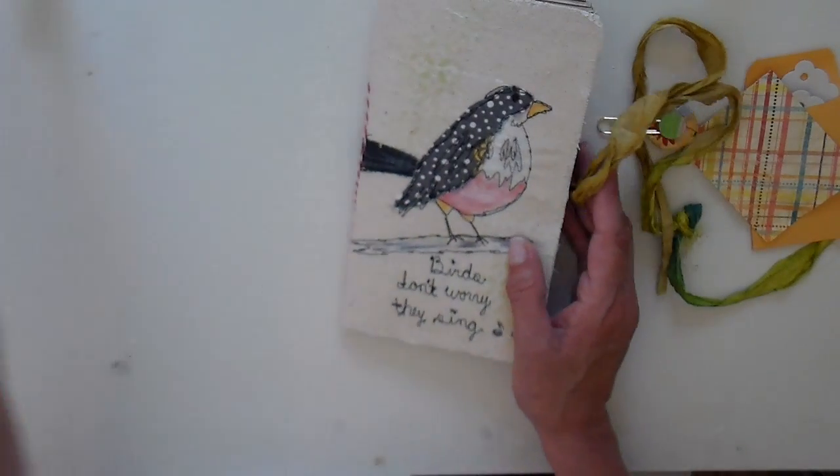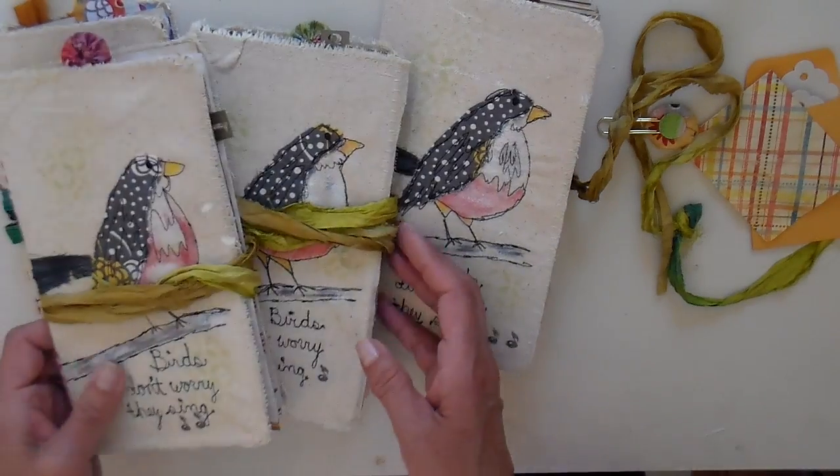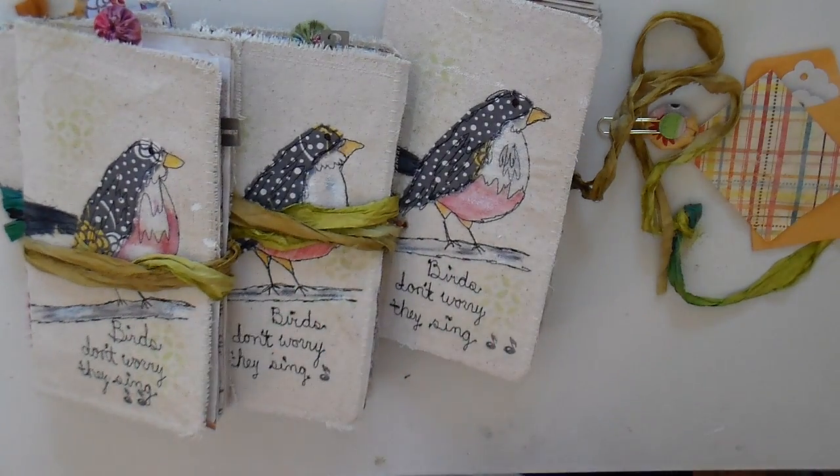I made four of these, so all of them are very similar, and they'll be in my Etsy store. They make a wonderful gift for anybody that you have on your list. Thank you so much for watching — have a great day!